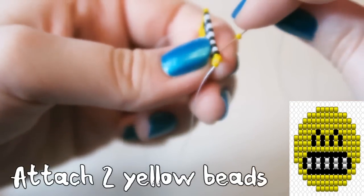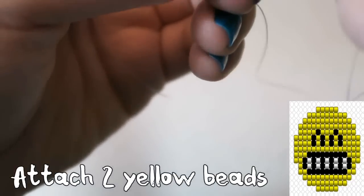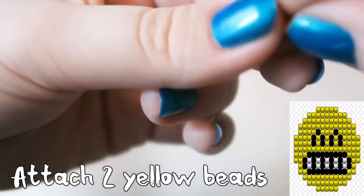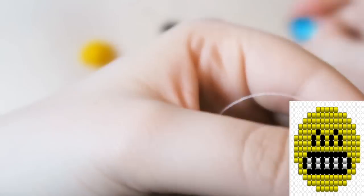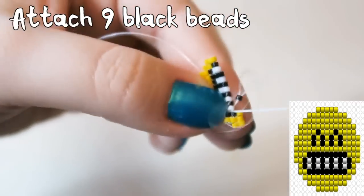I think I've gone a bit insane. Then we are going to attach two yellow beads — I kind of make a pig's ear out of it, which is why I had to skip ahead because I accidentally went through the wrong bead. So professional. Then you're going to attach nine black beads and I'm going to skip ahead, so be prepared.